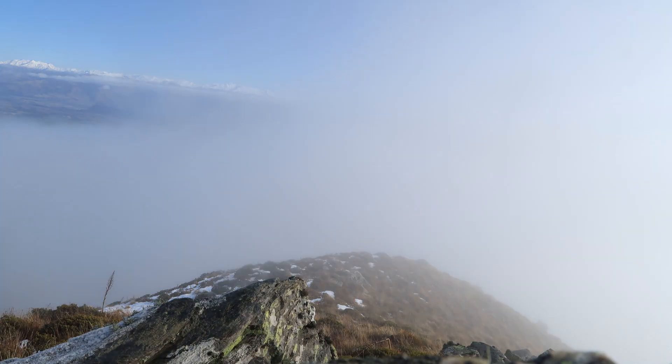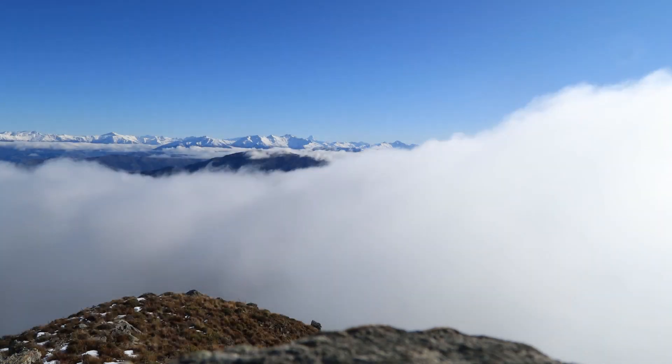I have to say I did quite enjoy watching the clouds go past like this. It's quite nice when you know that you're on top of a mountain and you can see above the clouds. But it was freezing cold.